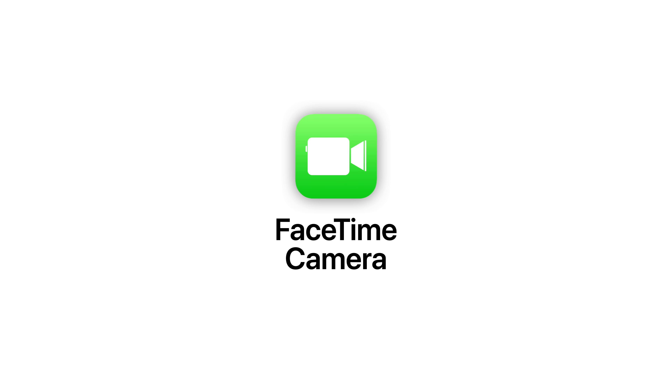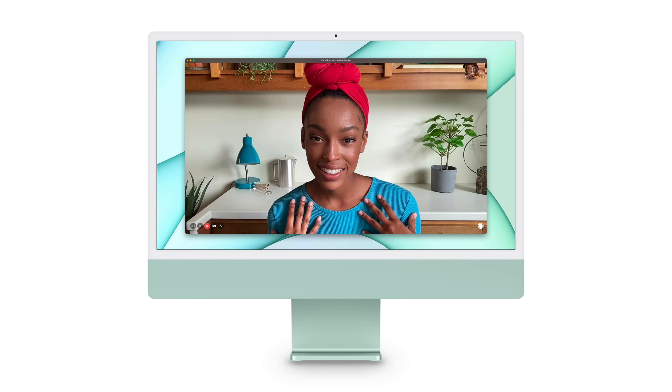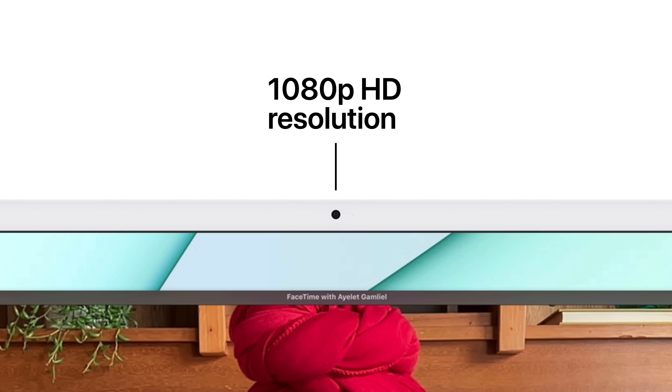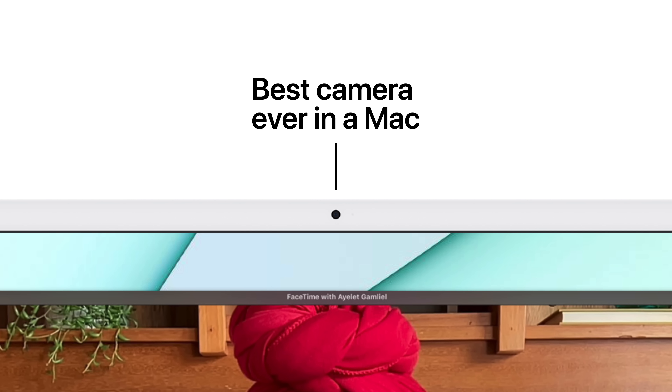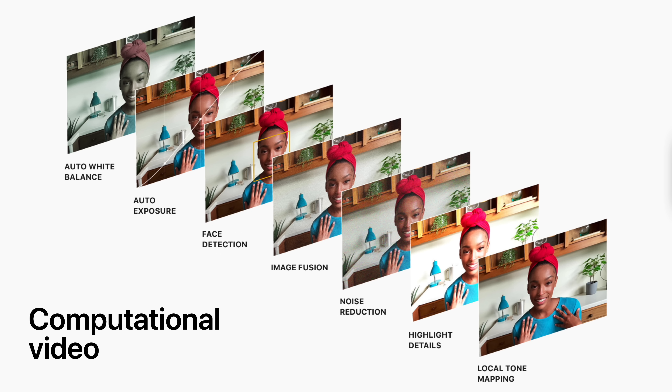Now let's talk about the FaceTime camera. It has a larger sensor that captures more light, while delivering double the resolution for higher quality video calls at 1080p HD — by far the best camera ever in a Mac. The M1's Advanced Image Signal Processor allows for computational video on the fly, which automatically adjusts the white balance and exposure to make sure you look your best in any situation.